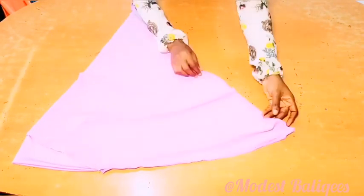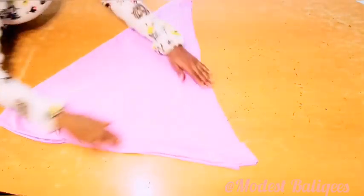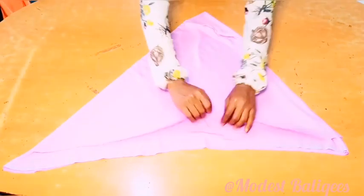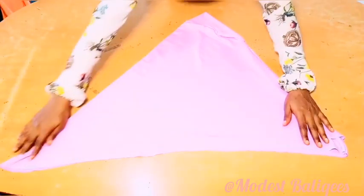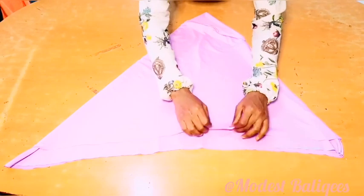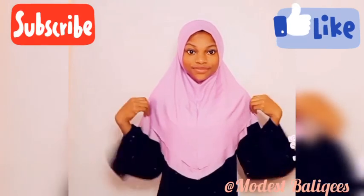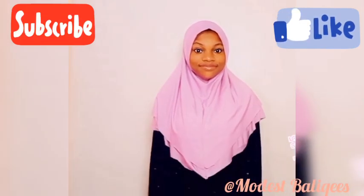I'm done sewing, and I'm just going to turn it to the right side for you to have a better view. At the right side — that's it! The next thing is just to hem the down parts of our hijab. We just hem the down parts, and that's the whole hijab done.